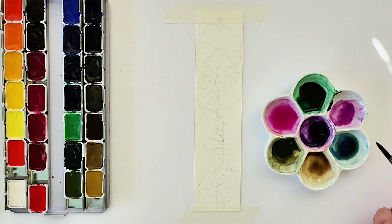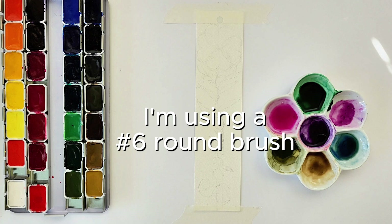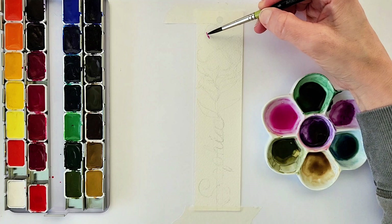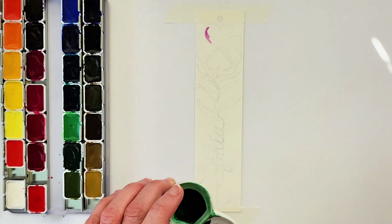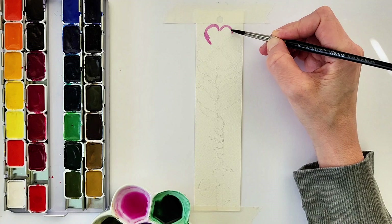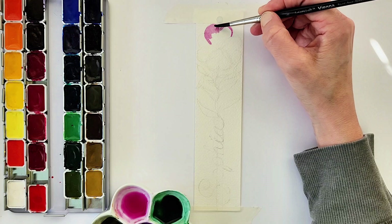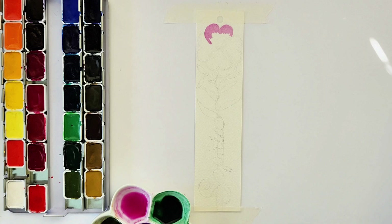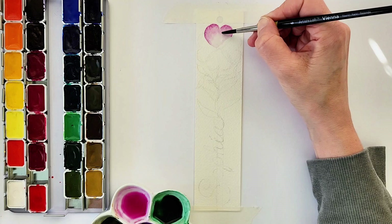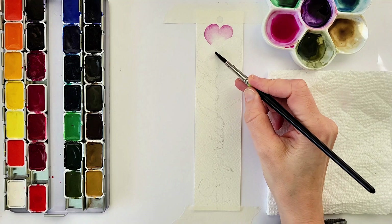For the petals of the primrose I'm going to show you how to do them two different ways. The first way involves putting some of the watered-down color on the paintbrush and going around the outline of the petal — it's still a pretty brilliant or bright color. I'm going around the outline of the first heart-shaped primrose petal and bringing it down just a little bit so that there's still some white space towards the bottom of the petal.